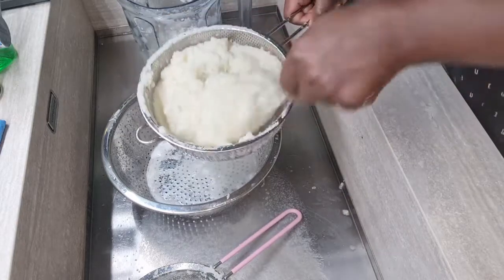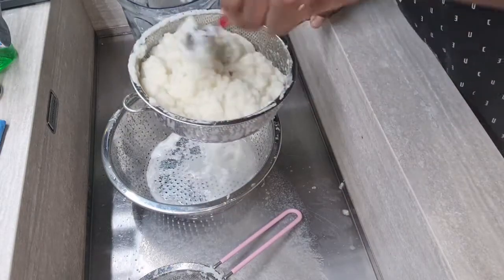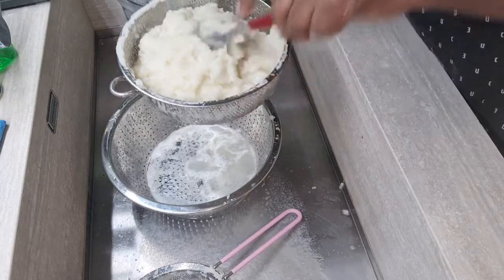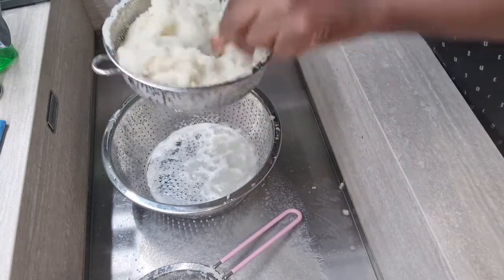I just want to show you all that you don't even need a cheese strainer. If you don't have one, don't stress it — this works perfectly well, especially if you're making it in bulk like I'm doing right now. You don't need a cheese strainer; this works just as well.